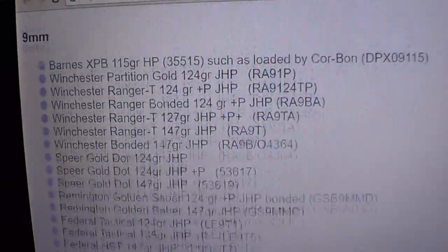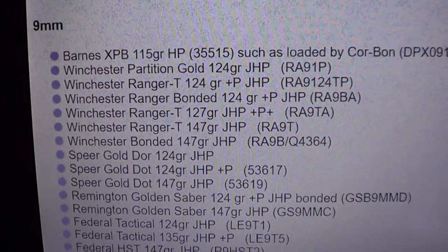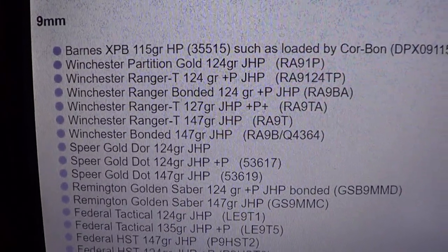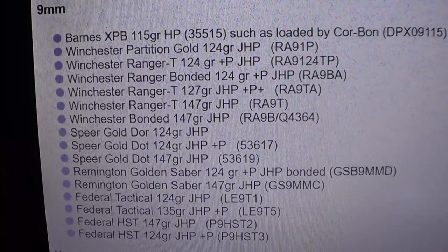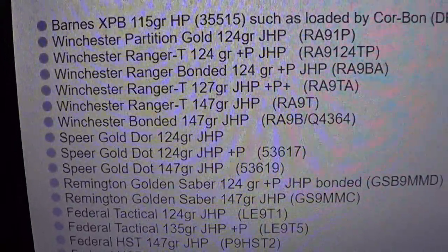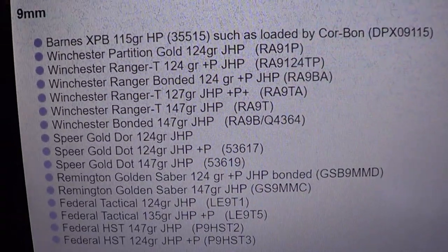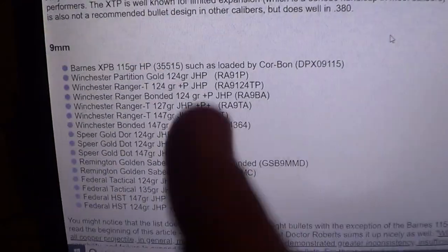You want to pay attention to Gary Roberts' approved ammo list. I think it's 11 rounds of nine millimeter or more, 11 in 40, and a few less in 45. If it's on the approved list, or at least similar to something on it, you're in good shape. The Golden Saber bonded 124 grain plus-P gives slightly more penetration than even the HST 124 plus-P and way more than the standard Golden Saber or Gold Dot.